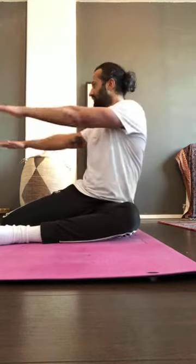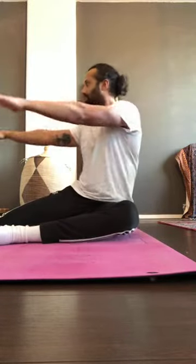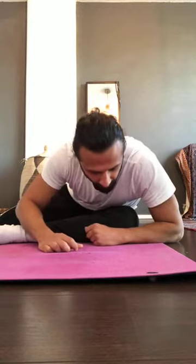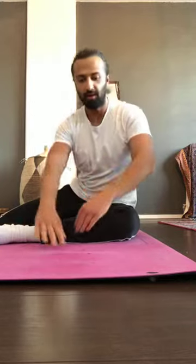Switch sides — same position: 90-degree angles on both knees. Hands in front, rotate, rotate back, chest down and knee forward, then up. Three more: rotate, rotate back, chest down, up. Two more. One more — go down and up.